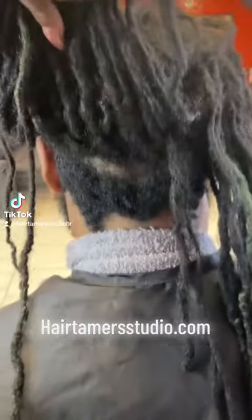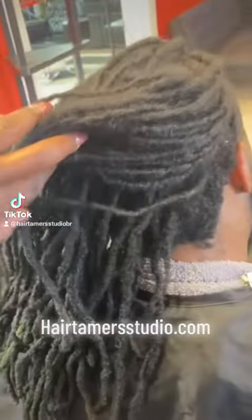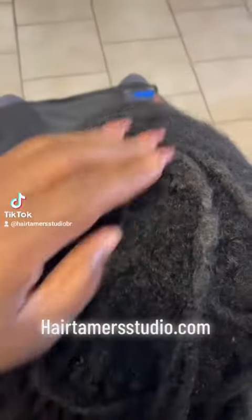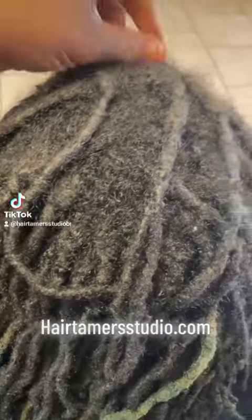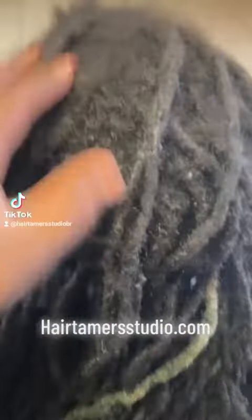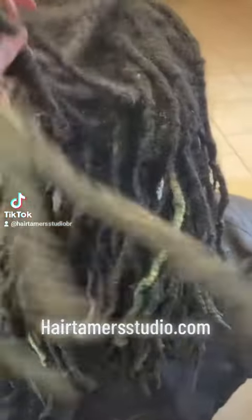Hair Timer gang, here's another one. This is going to be a root repair — he would like to add locks to his tapered perimeter around the hairline, and also do a dreadlock repair and a root repair. Let's get it.